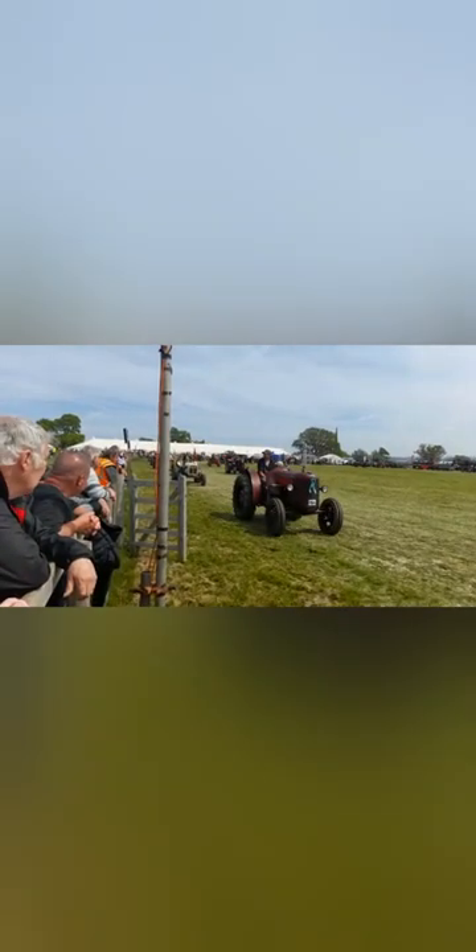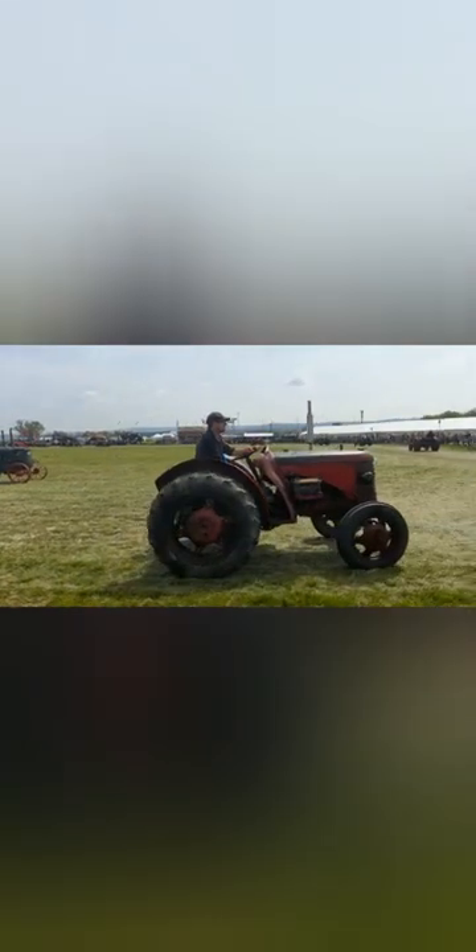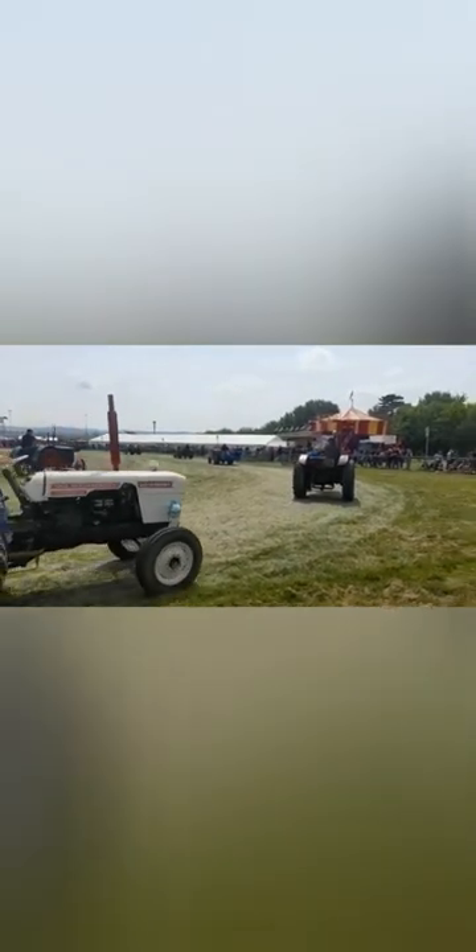Here we've got another local legend — Mike Trotman from Marriott with a totally original 1950 David Brown Cropmaster. This was what you'd call hedgerow condition: no wheels, tin work missing, seized up. Mike actually brought it back to life over a couple of years. It really was a basket case and most of us would have turned away from that. But he did it and got it going — credit to him.